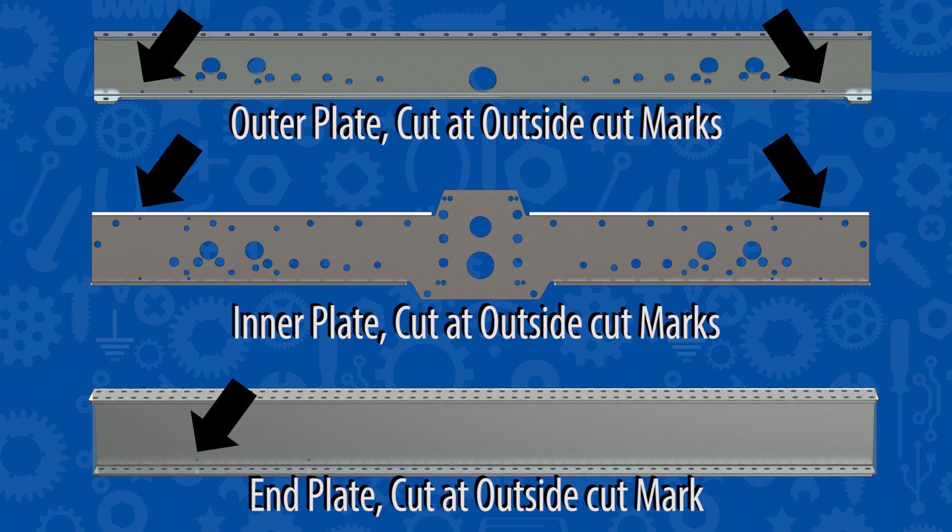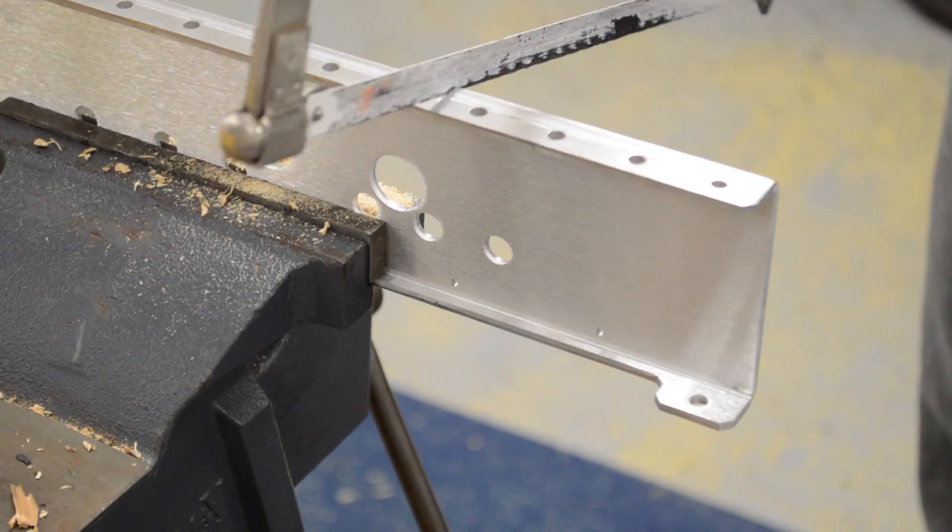Before we can start assembling the drive base, there's one more thing we need to do — we need to make a few cuts to some parts. These are the cuts needed to make the square chassis. After making these cuts, edges might be sharp, so filing might be necessary. And whether you're cutting with a cold saw or hacksaw, please be safe.